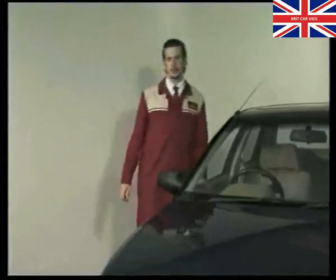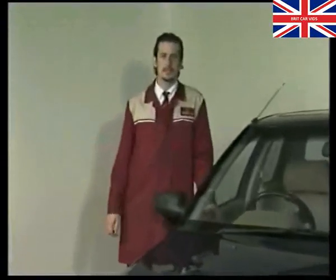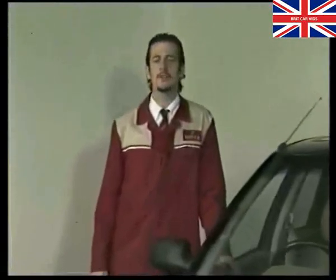Hello and welcome to this latest edition of Technician's Update. During the next half an hour or so we'll take a look at our usual mixed bag of technical bulletins and service fixes. First though, here's Andy with a look at the new Mini Cabriolet.